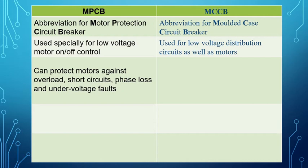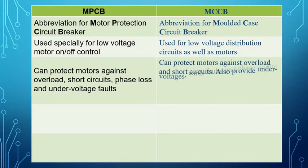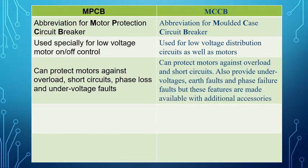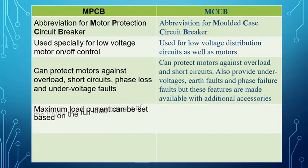MPCB can protect motors against overload, short circuits, phase loss, and under voltage faults. MCCB can also protect motors against overload and short circuits, and can provide under voltage, earth faults, and phase failure protection, but these features are made available with additional accessories.